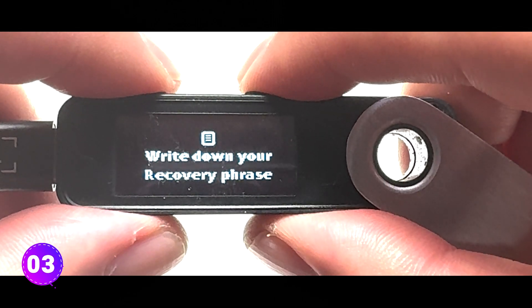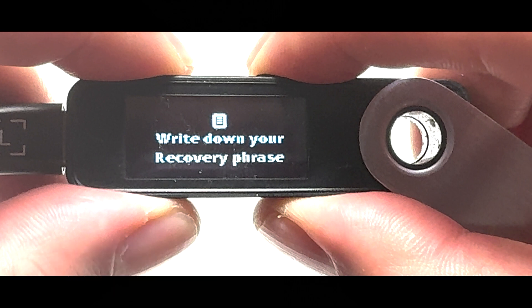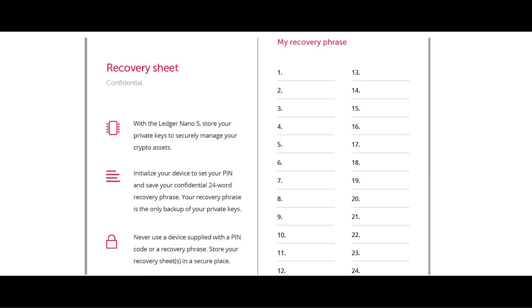Now you'll see a message to write down your recovery phrase. This phrase is super important for accessing your cryptocurrencies, and the device only shows it once. Make sure to write it on the recovery sheet you'll find in the Ledger box.